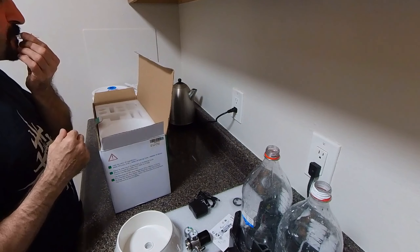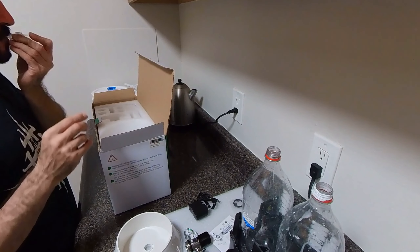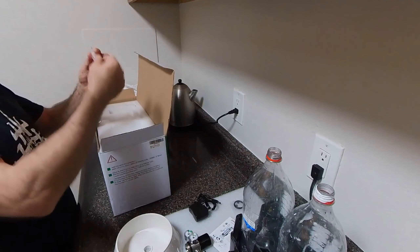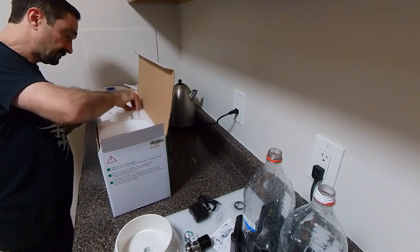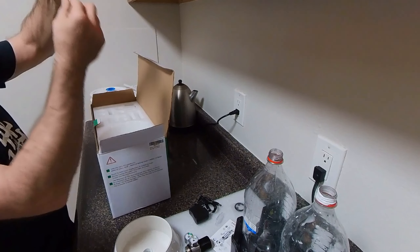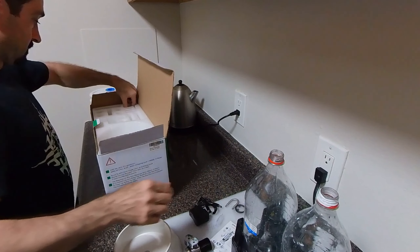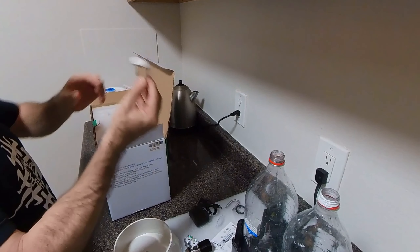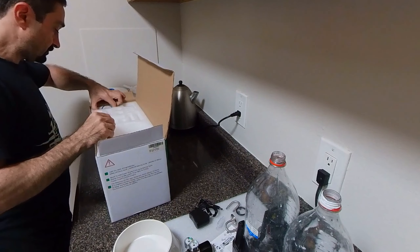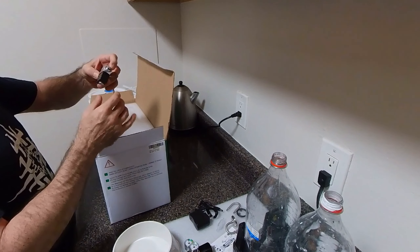It has a one-way valve — this stops the aquarium water from going back when the pressure in the tube is low. You have to press through it so it opens up. Next we have a stainless steel tube that goes over the aquarium, and over the top we have a stainless steel atomizer, which is pretty nice.